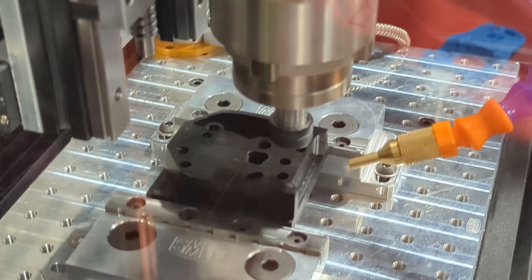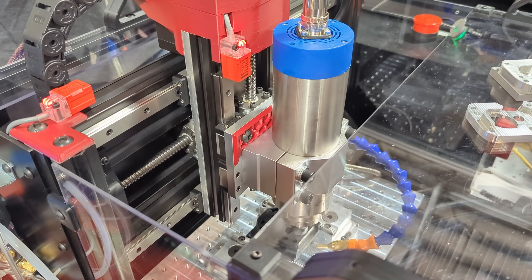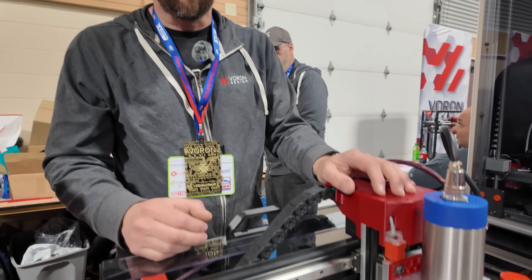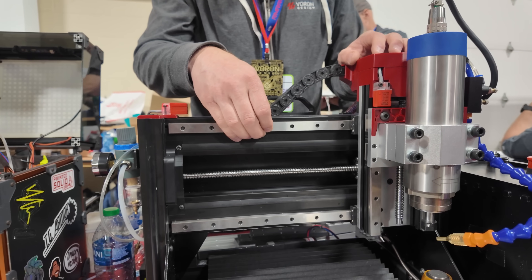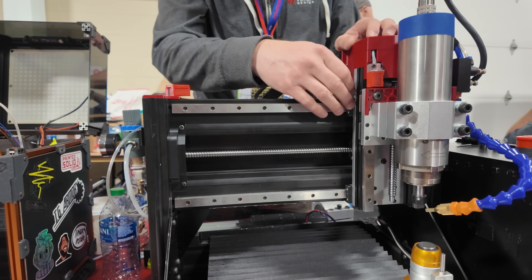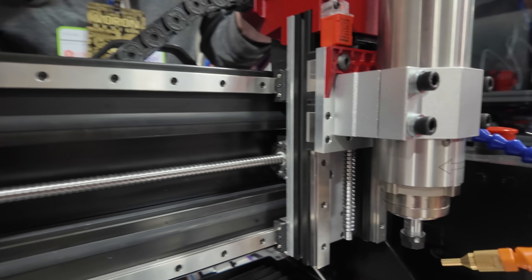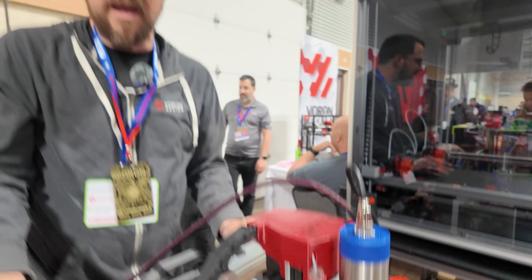We have all ball screws here for all the motion, and those are all belt driven ball screws so that we're able to keep the motors as compact as possible. The rails are all MGN15 — we're using MGN15H for X and Y, and MGN15C for Z in order to keep as much space as possible while staying compact.